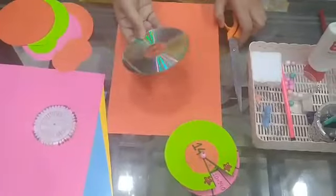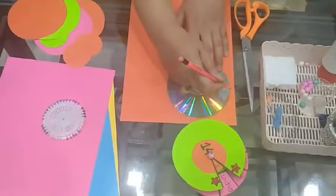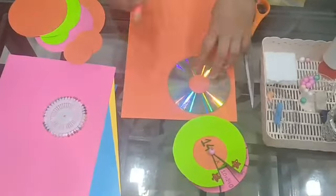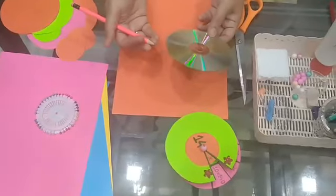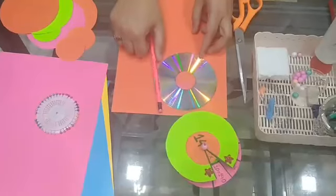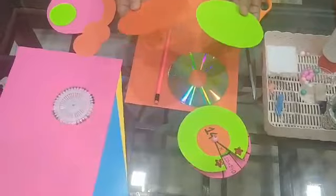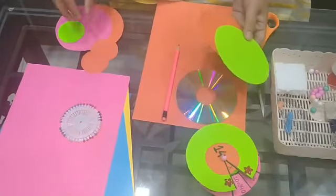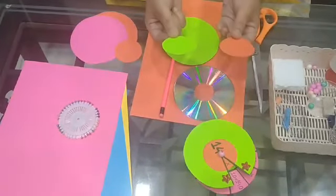Take a compact disc and draw the outline. Children, for one table you need two circles. So you can take two different colours of paper, draw the outline, and cut them into circles. I have made two circles for you. You will need two of these circles and two circles of smaller size.